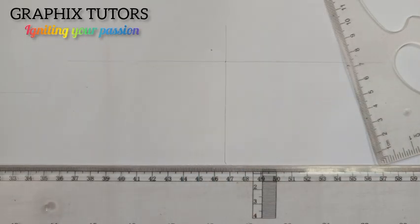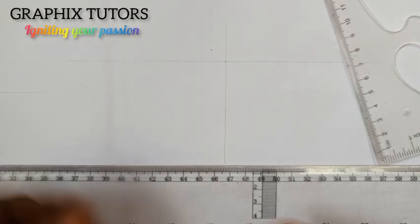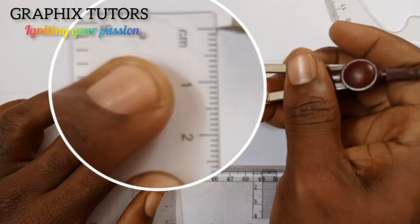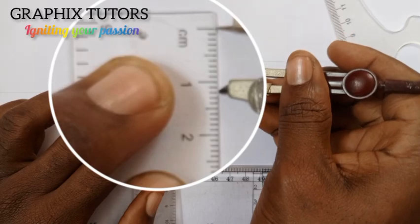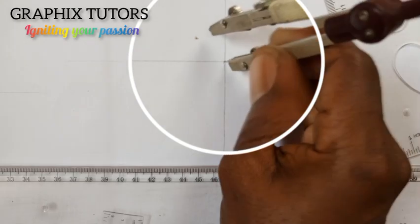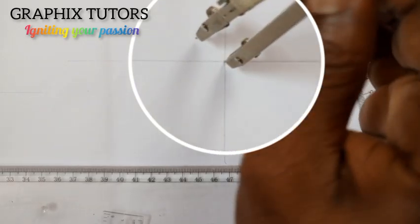Now since it is M16, you multiply 16 by 1.5 and that is going to give you 24. Now you take half of 24 from the center, which is 12. So once you've done that, you place it at the center here.